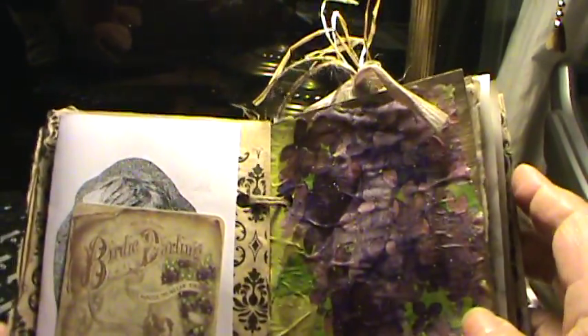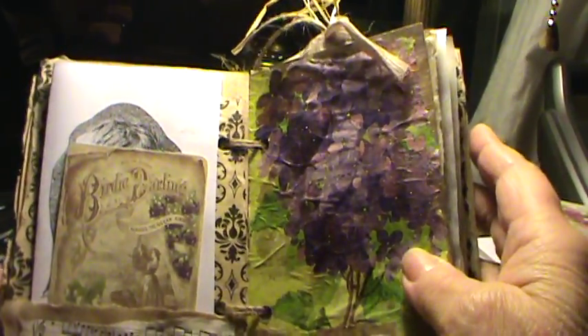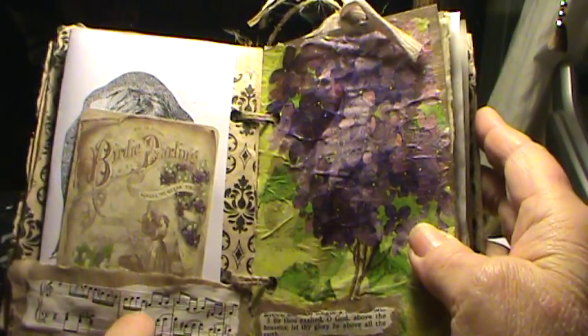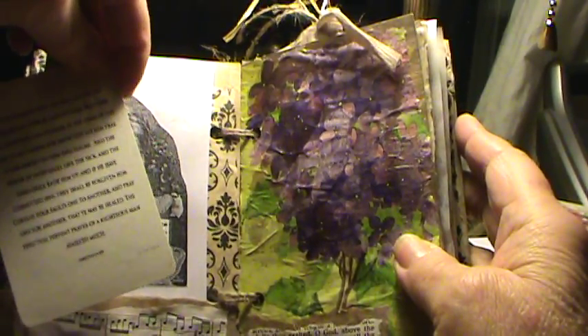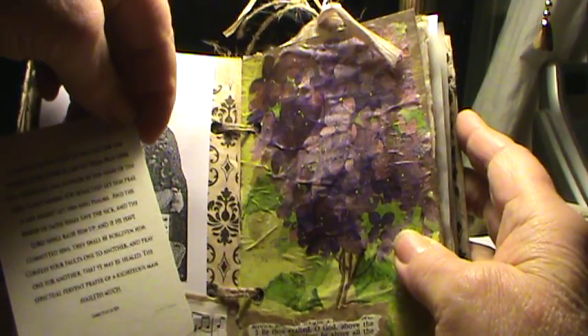Inside, this isn't really a prayer journal — this is more of an encouragement journal, I would think. There's a little pocket made from a paper bag and some sheet music. And this image is from Pinterest. On the back it's scripture: 'If any sick, let him call for the elders of the church.'